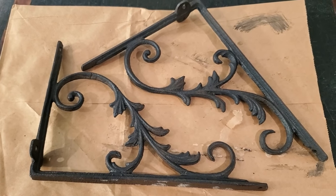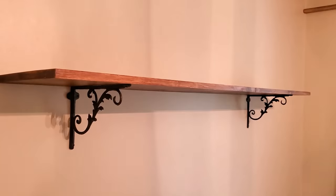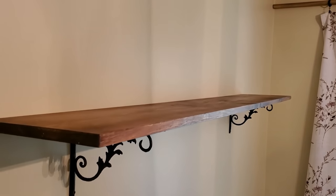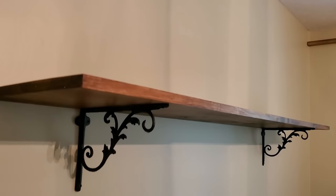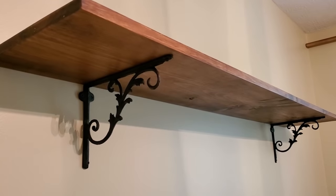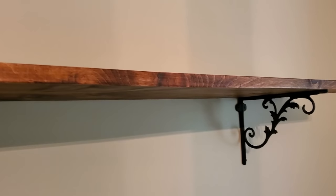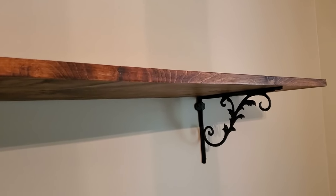Here is the finished shelf hung in place. A shelf is a super easy, low-cost project that can add so much to any area in your home. I love adding shelves for additional display surface, especially for seasonal decor, and if you don't want the actual shelf to stand out, you can just paint it the same as your wall color.